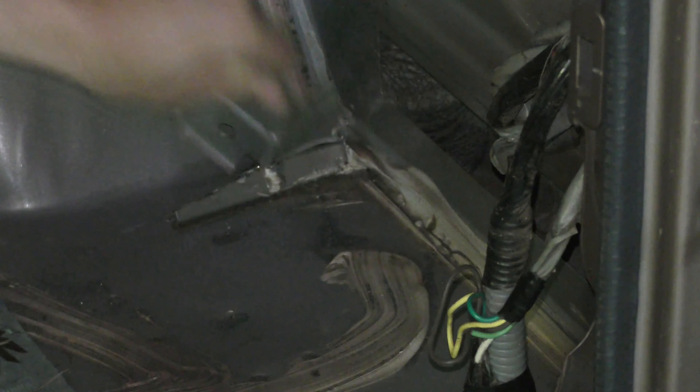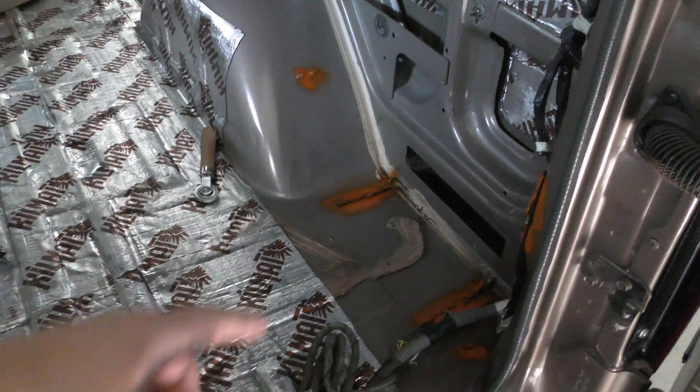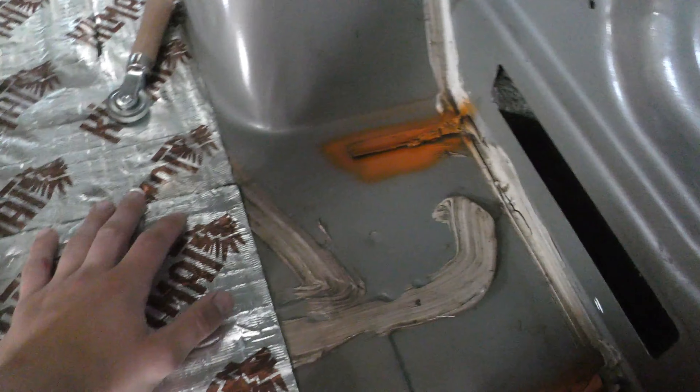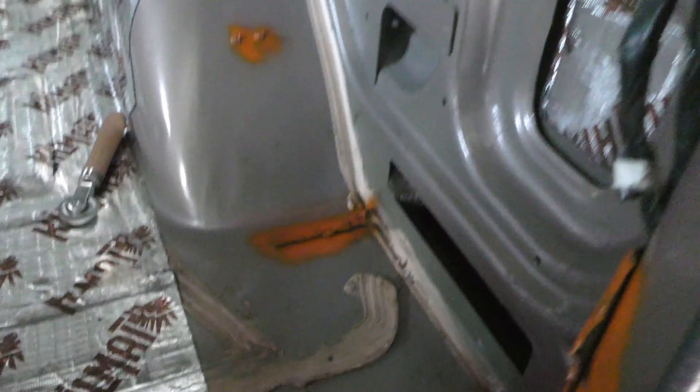I finally got everything cut off. And the stuff that's on the floor or lower in the van, I gave it a coat of spray paint just so there wasn't any bare metal to rust. You probably don't have to do that, but I really think it will help prevent a problem like that.